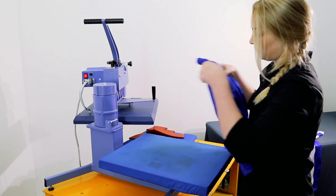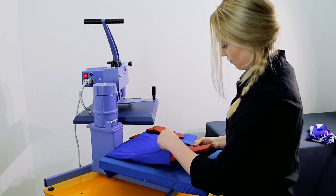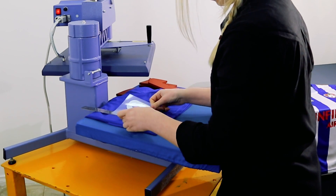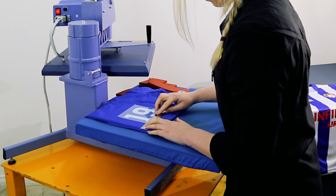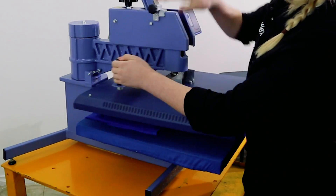When pressing shorts, be sure to have the waistband and any thick seams out of the way of the press. Insert a silicone pad up the leg where the transfer is going to ensure even pressure when pressing. The number should be approximately four to five centimeters from the side seam and bottom of the shorts.